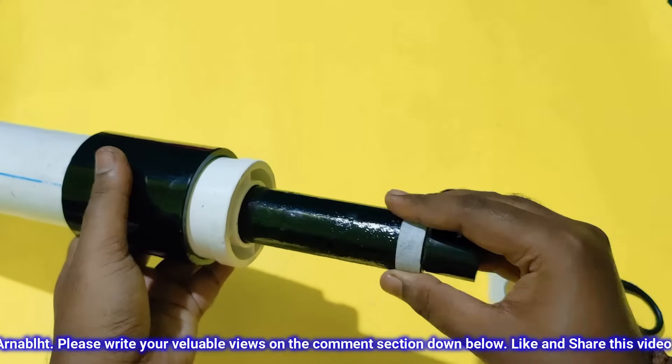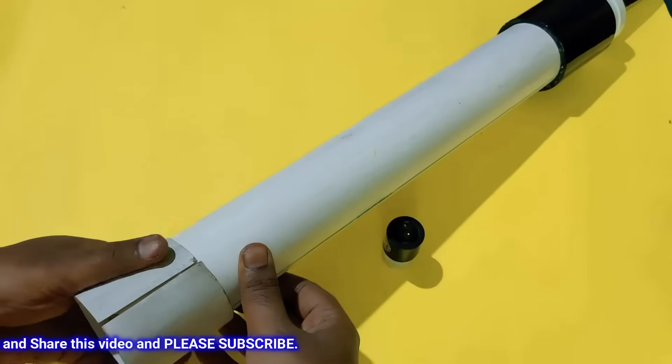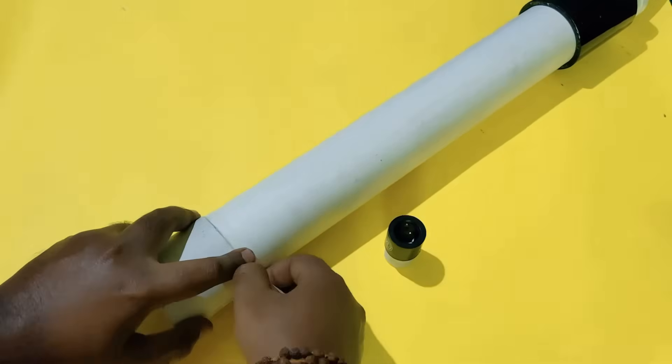By sliding this narrow pipe you can adjust the focal length. Here I am using a mount board to make a seat for the lens — it will also protect the lens. Tape it for a better look.